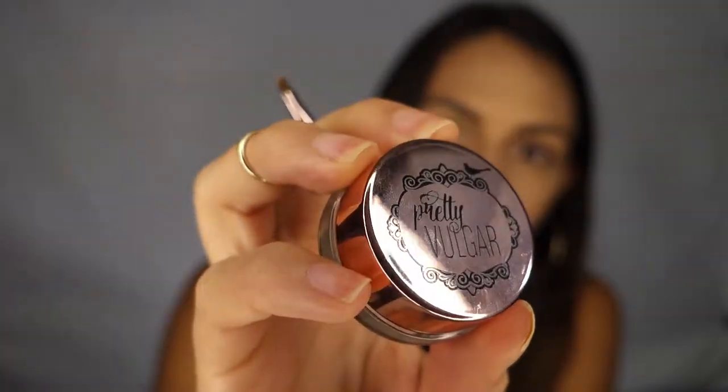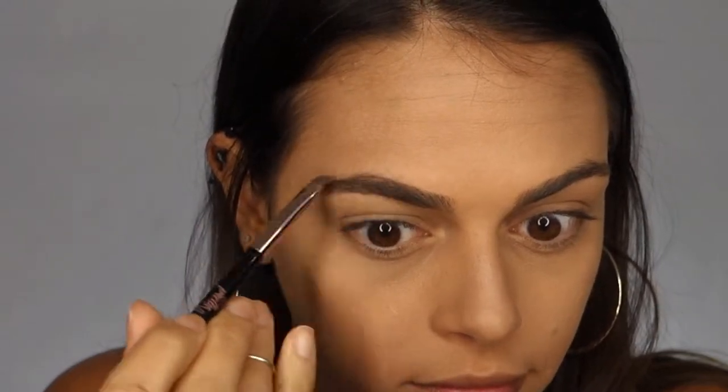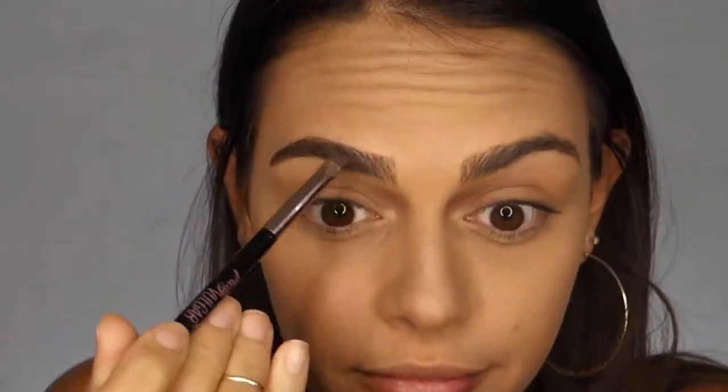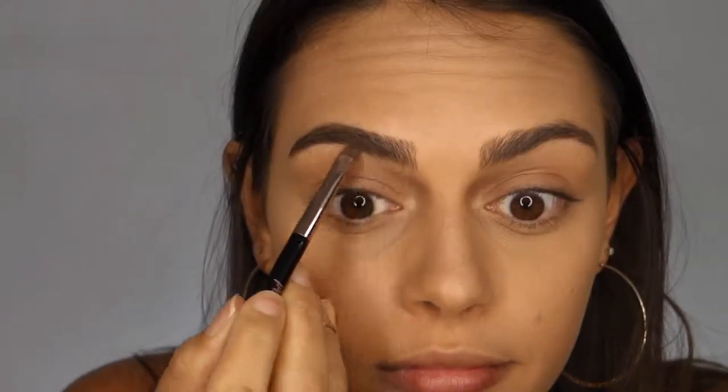Next, I'm going to fill in my brows using the Pretty Vulgar Eyebrow Gel in the shade Vantage Point. When filling in my brows, I usually use an angled brush that's a little bit firmer, and then I start by outlining the shape of the brow and then continue to fill in any sparse areas.